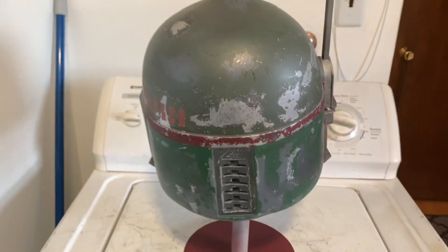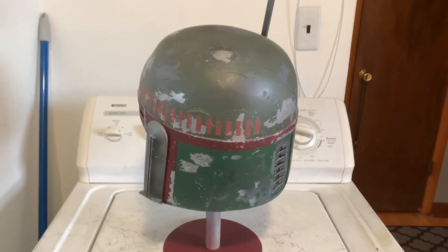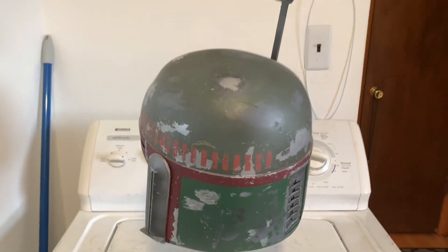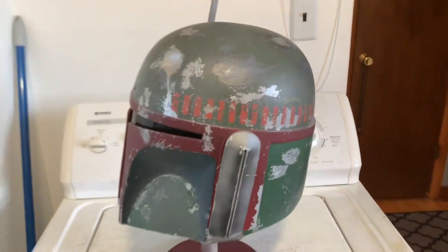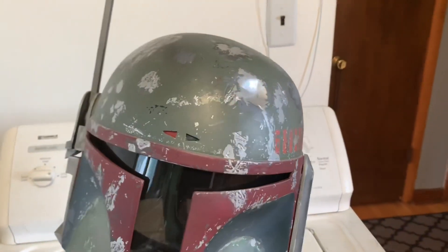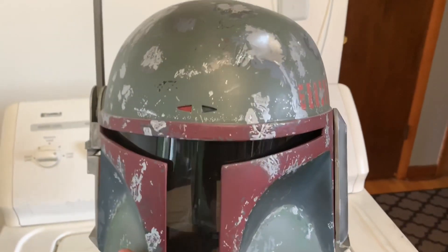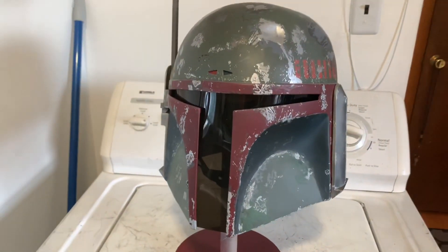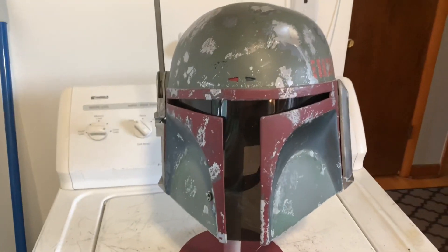You can see how they did all the black marks too. Predominantly used the stencils, the shots from the movie, the CRL model, and all of you amazing builders that I followed. All the build threads. Thank you so much.